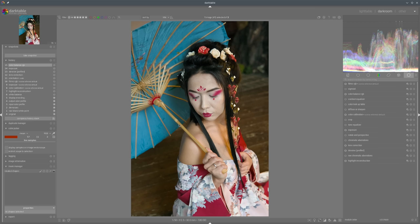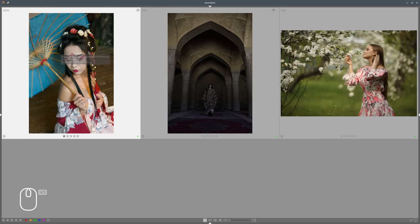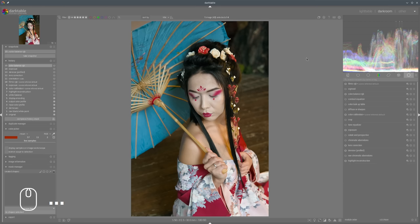Maybe also desaturate the skin a bit so that we can add some accent to the red, because that gives the photo quite an interesting look. Before we do that I would like to take a snapshot and also make one copy of the photo. Now we can start to deal with the colors.